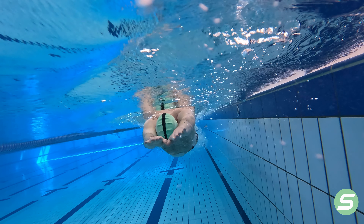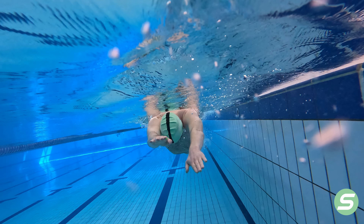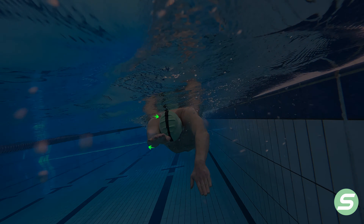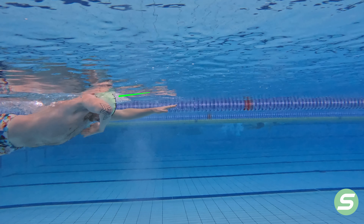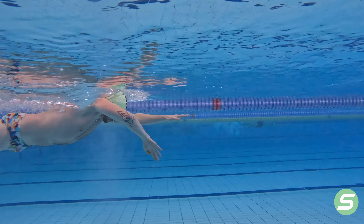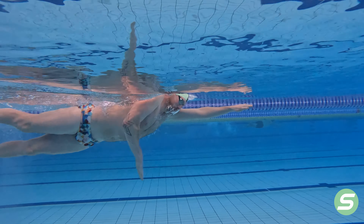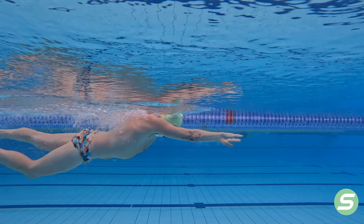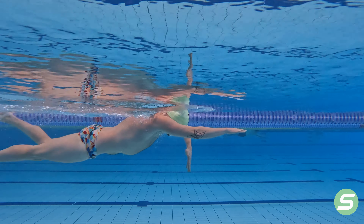Start off in a streamlined position. Now initiate your catch, making sure your opposite arm stays in an extended position and your head stays in a controlled place so that your spine maintains a neutral position. With all drills that focus on body posture, always make sure that you try and hold a neutral spine. This helps maintain alignment and gives you the ability to work on the drill you're focusing on.